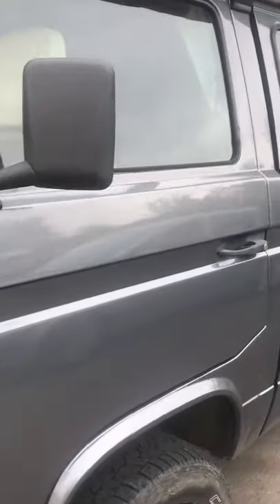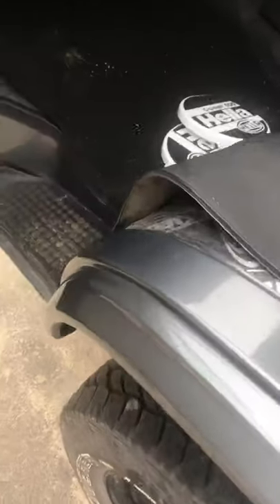Bodywork is very good. It's got a few blemishes which I will point out. When it was resprayed, it was resprayed properly all the way into the doors, across the shuts, and they're done properly.